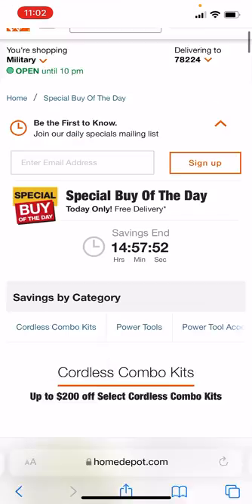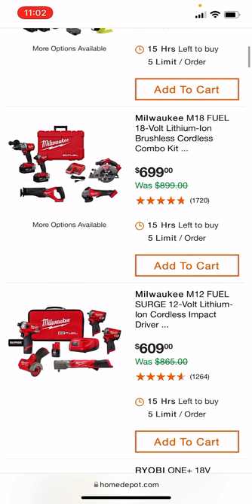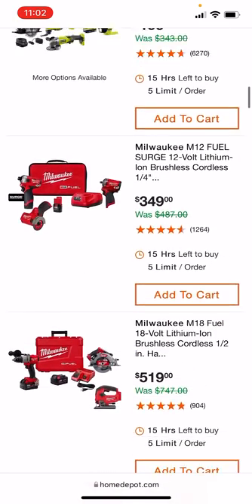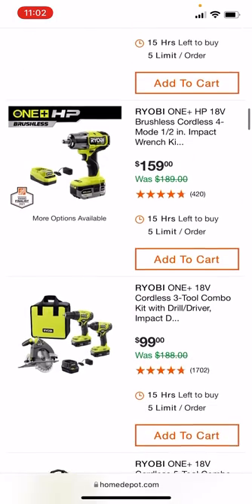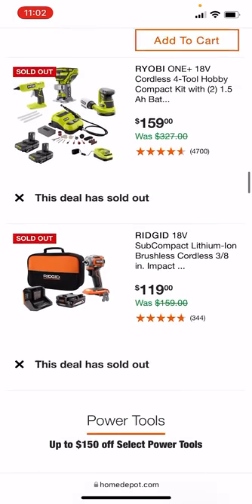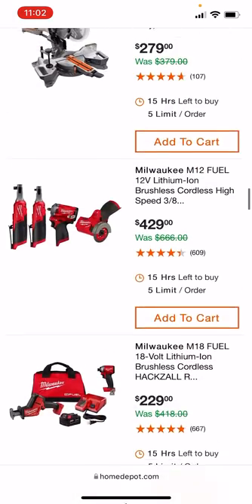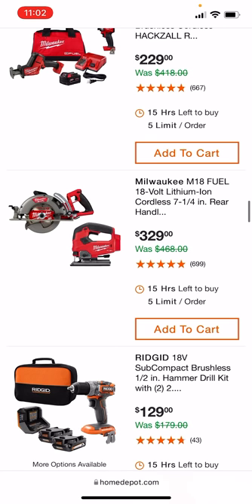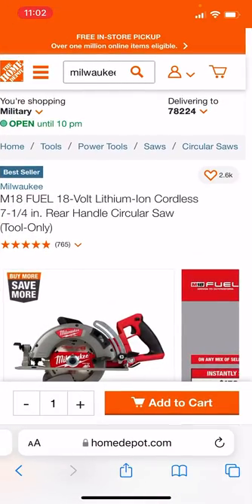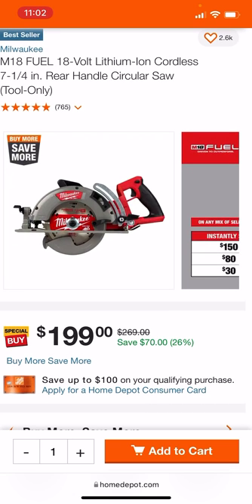Now, everybody knows about this special buy of the day — everybody's been talking about it — but honestly I'm not really all that excited about any of these prices. However, it's a big however: Nick and Mason both pointed out that you can get quite the deal on some of these Milwaukee rear handles, those ones that everyone stocked up on from last week. There you can see it with the jigsaw. This is a price overlap, so for today only this rear handle is down to $199.